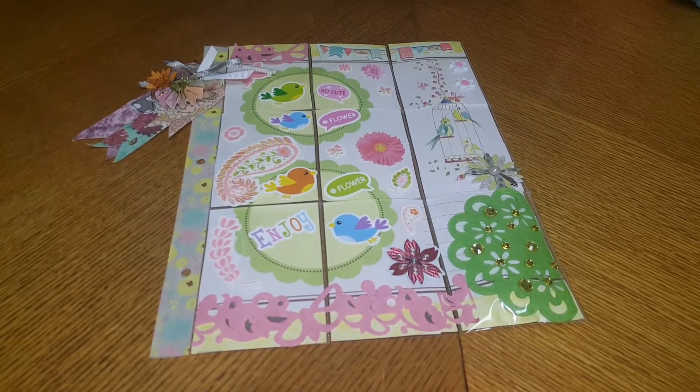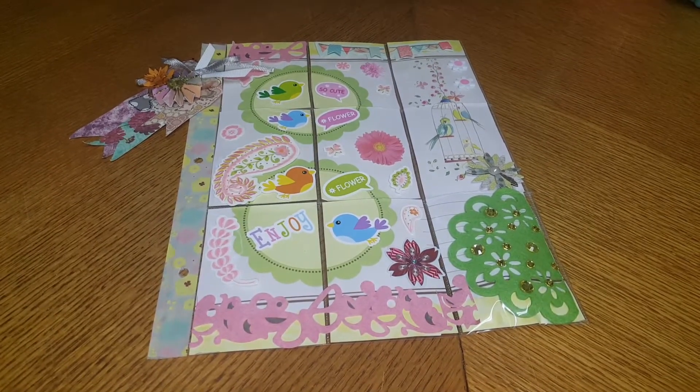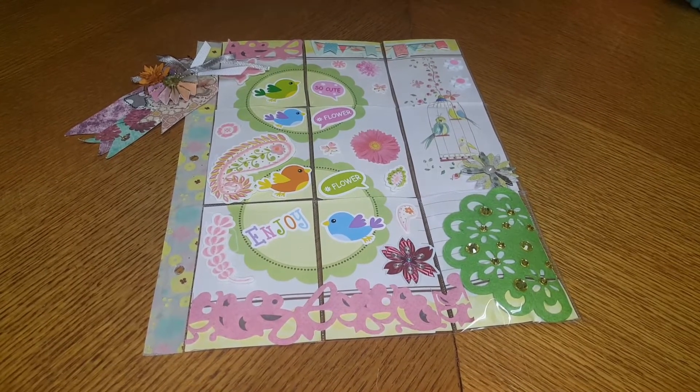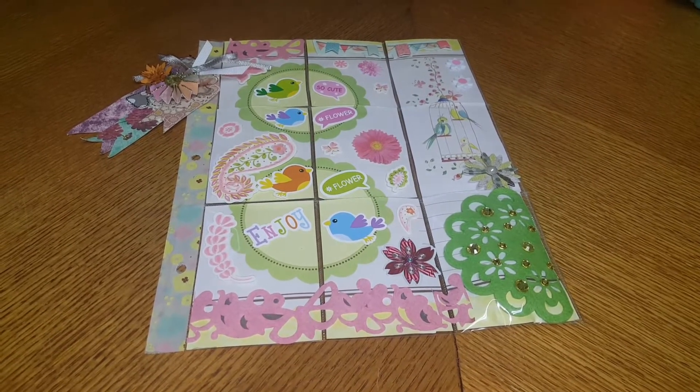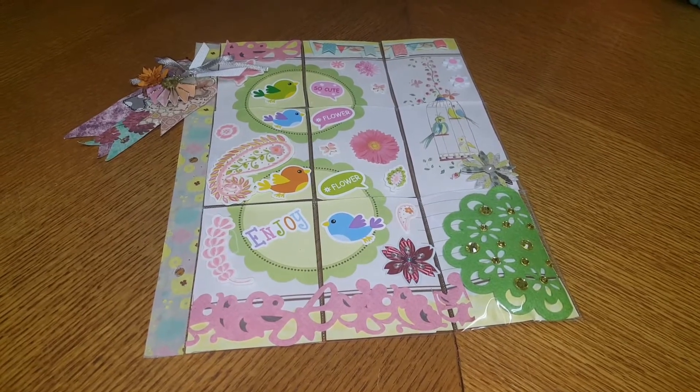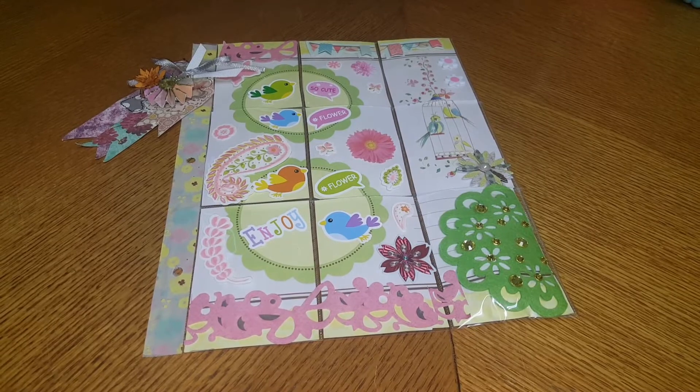Hey guys, welcome back. Today I'm just going to be doing a quick VR in response to Victoria Creations. She's hosting her very first pocket letter challenge and all she's asking is for you to create a pocket letter of any theme.